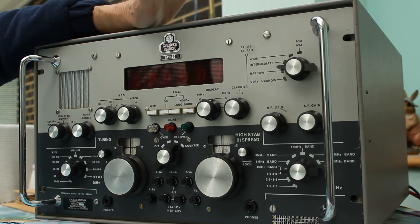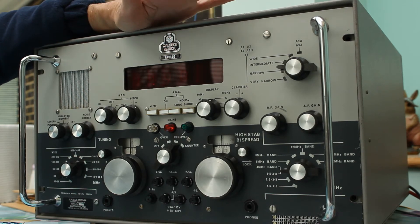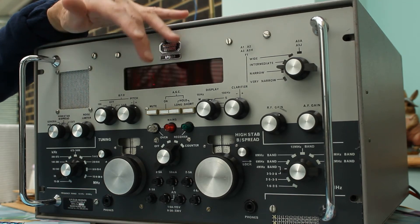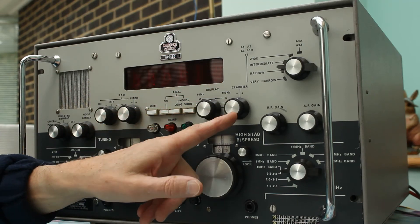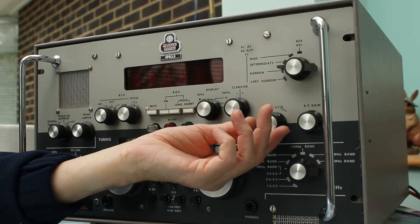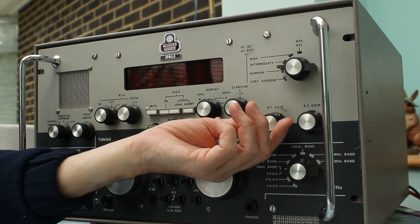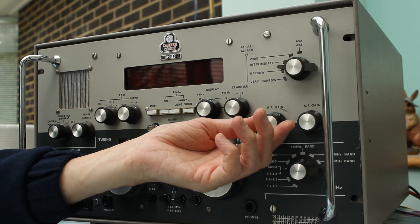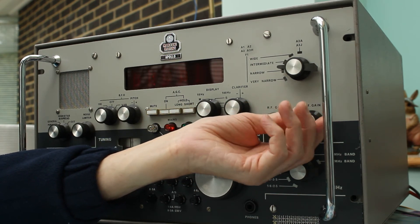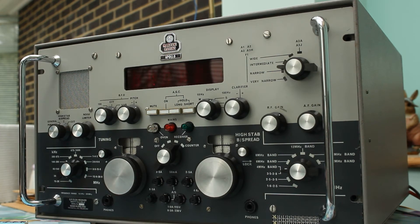This is such a good set that you can also resolve the lower sideband if you stay on intermediate or wide and use the variable beat frequency oscillator in replacement for the clarifier. Over on this side: RF gain — radio frequency gain — altering the amount of amplification on those first few amplifiers at the front end of the circuit. And then the audio frequency gain, which can be varied — people would say volume, but it's not quite the same thing.